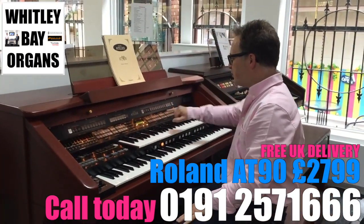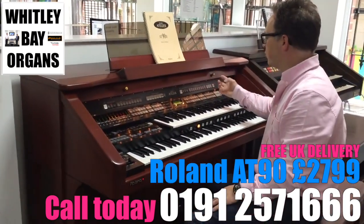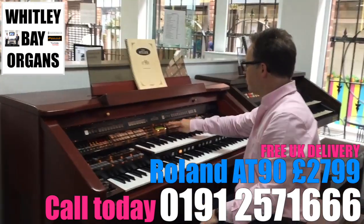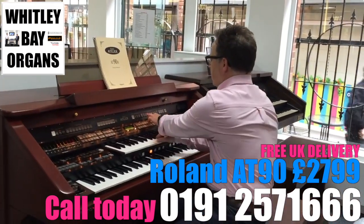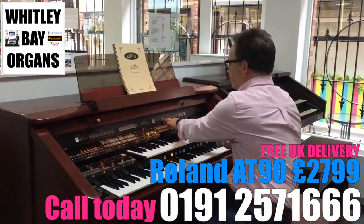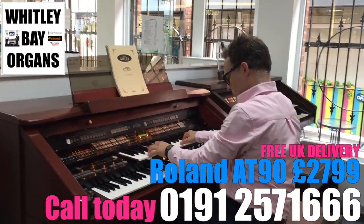We've then got loads of other pipe organ sounds in our upper organ section and this gives us the effect of draw bars or stops of different footages. If I go into my pipe organ section I can go to 16 foot, 8 foot, 4, 2, 1.